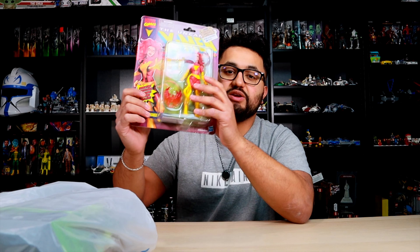Now enough of that, let's go ahead and look at exactly what I got in this Ross haul. This figure I've been looking for for quite some time, so let's go straight to the Ross haul.